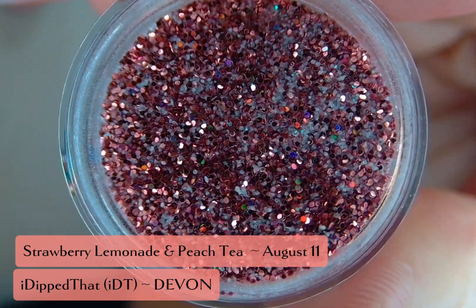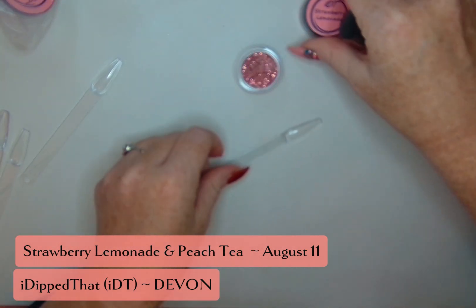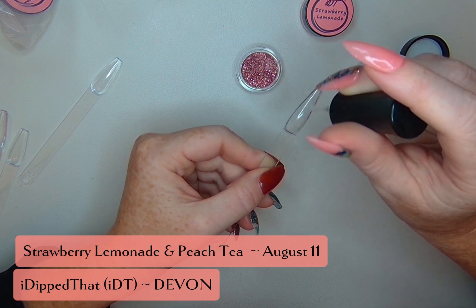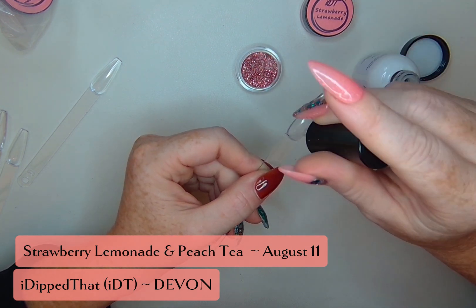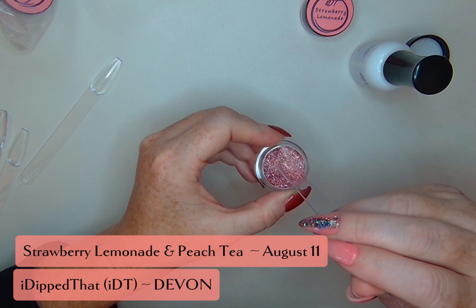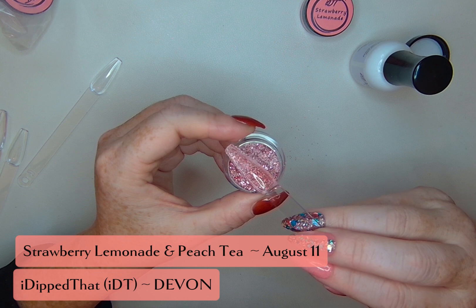So let's get that on a swatch stick. I am using my IDT liquids. I've been using these for about a month for all of my manis — both on my natural nails, on my press-ons, and on tips that I've already put on. I've got to tell you all, I am super impressed. They are difficult to contaminate, and they have a great dry time — not too fast, not too slow, a happy medium.